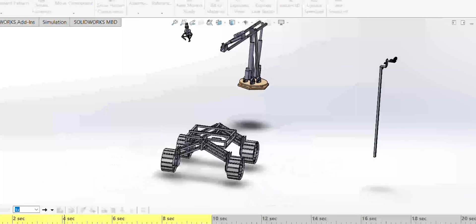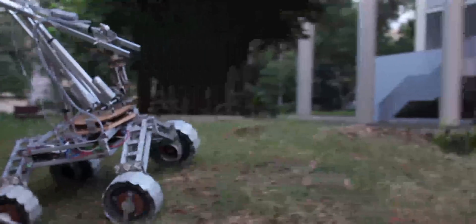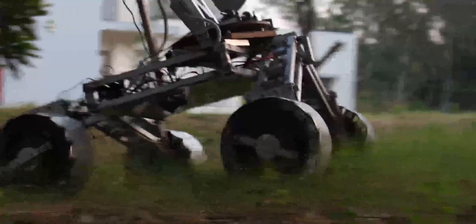The motors are mounted inside the wheels to avoid any potential damage due to obstacles. This also helps to maintain a low center of gravity and stability of the rover. Lightweight customized wheels are manufactured to provide good traction with the ground surface.